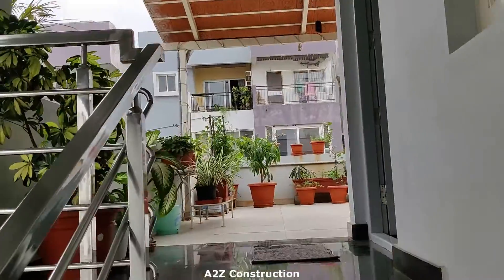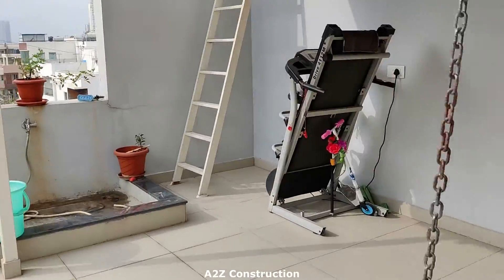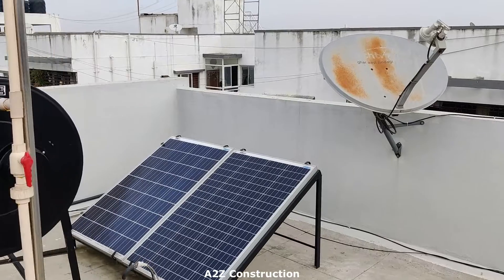Let me show you how exactly we have done the setup so that you get a complete idea. Let me just move to the top floor. Now let me show you the setup that we have made on the top terrace.